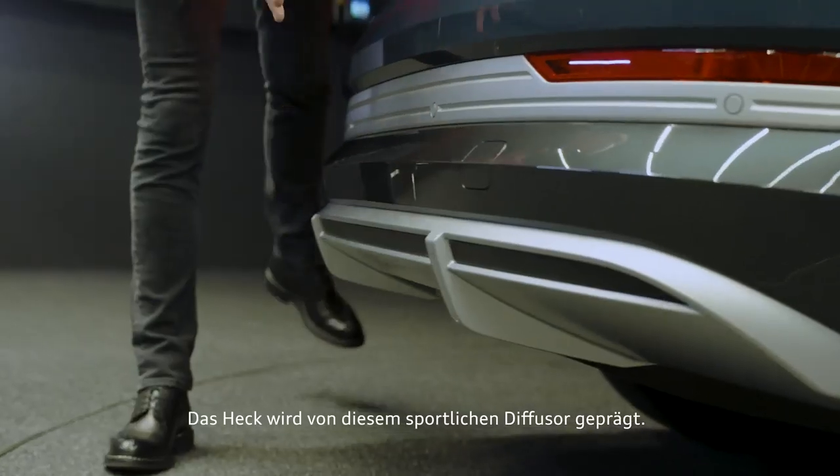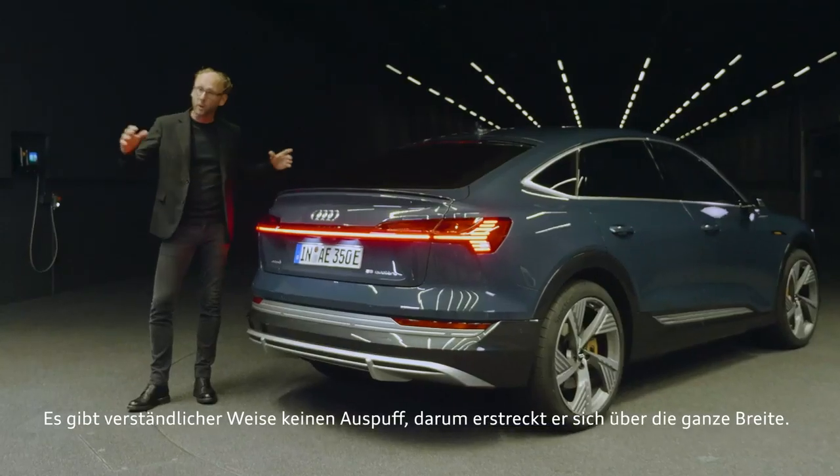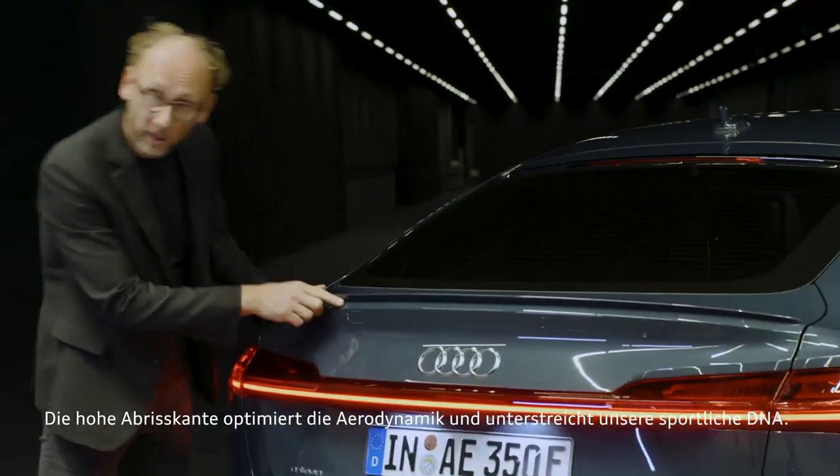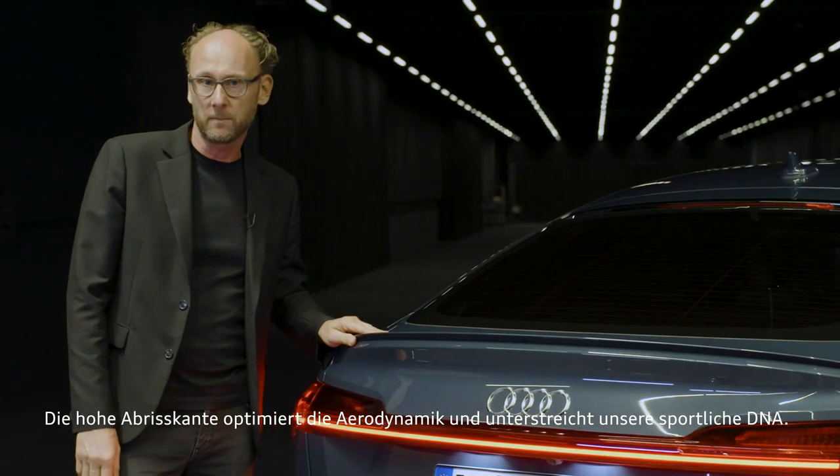The rear is dominated by this sporty diffuser. And of course there are no tailpipes, that's why it covers the whole width. The spoiler lip is improving the aerodynamic and is underlining our sporty DNA.